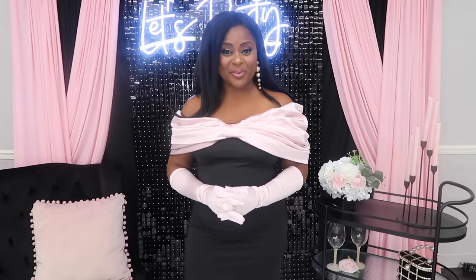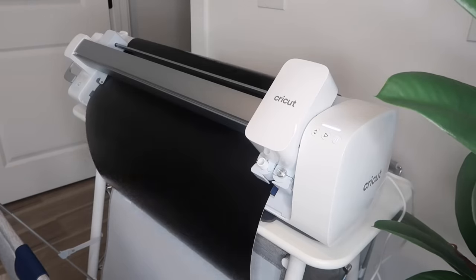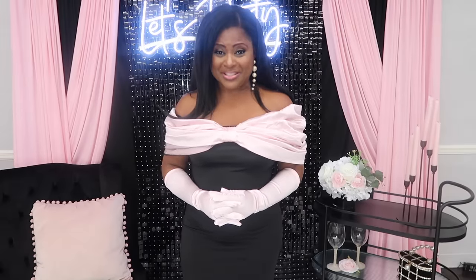Hi you guys, it's Melanie and welcome back to Living Luxuriously for Less, where we celebrate, decorate, and enjoy everyday life for less. In today's video we are going to be doing a Barbie Dreamhouse inspired set complete with a custom dance floor using my all new Cricut Venture. You are going to be so excited about this new Cricut Venture and the amount of money and time you can save. So without any further ado, let's hop into today's video.